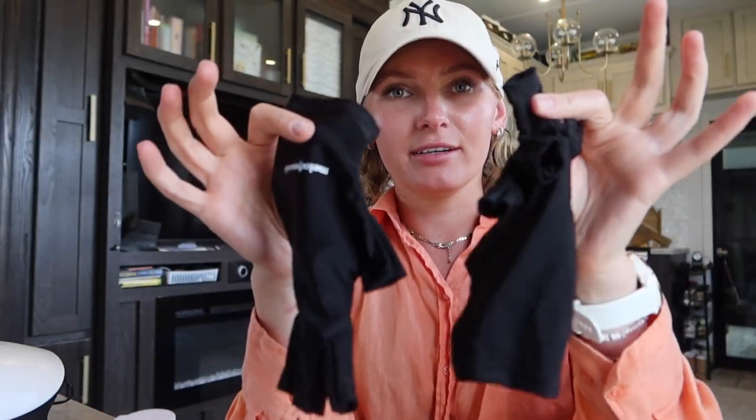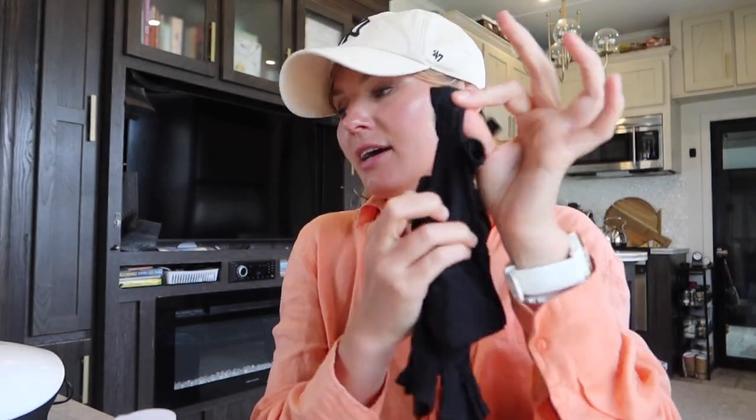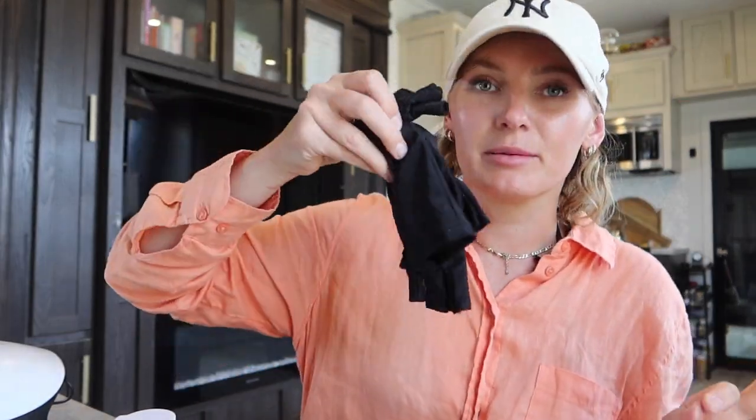I also have these gloves that I recently got from Melody Susie on Amazon — they have exposed fingers, which is really handy for this process.